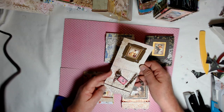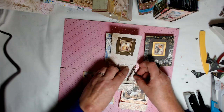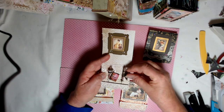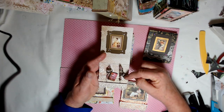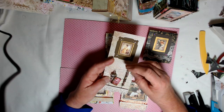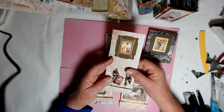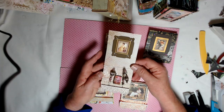And inside, one idea is to put stick pins. These stones are so beautiful. And if you know anything about gemstones, you might can tell me what they are. They were given to me, and I don't remember the name of them, but they're just gorgeous.